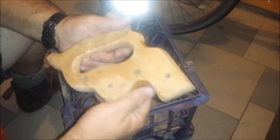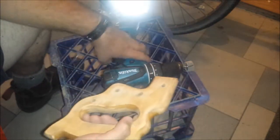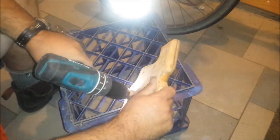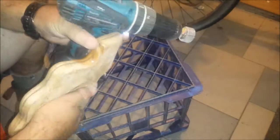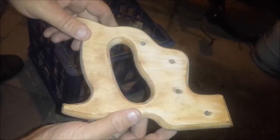I'll just roughly hand sand this down to get all this lacquer off, and then I'll go over it by hand with a finer sandpaper. Well, that's the rough sanding done — a few little bits of lacquer left there in some of the tighter spots, but now I can get to it, sand it by hand, and just clean it all up.